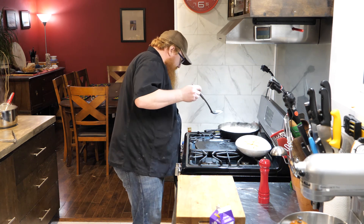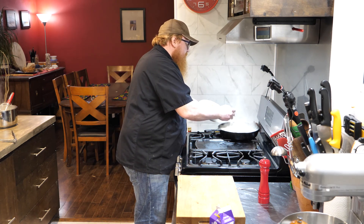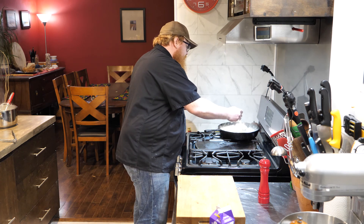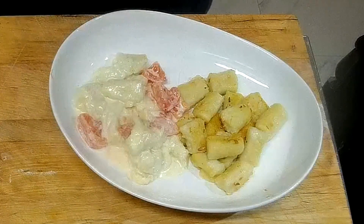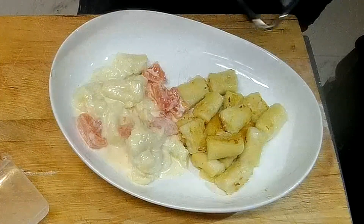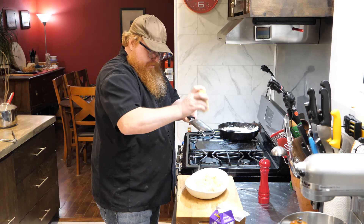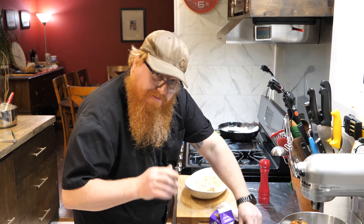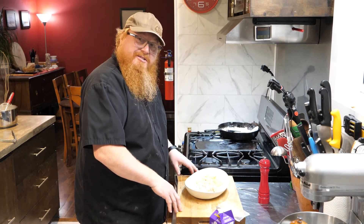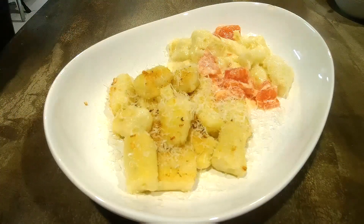I think this is thickening up more than enough. I'll go ahead and throw a few of these gnocchi in here as well. Of course, a dish like this really deserves a nice freshly grated Parmesan right over the top. And there you go. So we're going to go ahead and jump on over to our bench there and give these a little taste. Doesn't that just look wonderful? Smells so good. Let's give one of these a try.